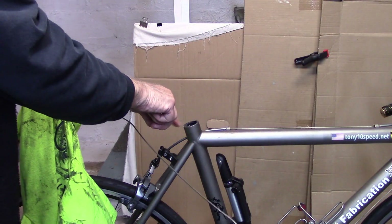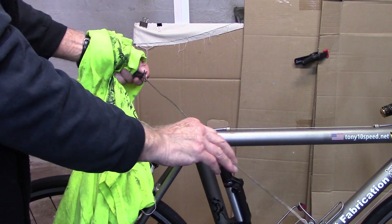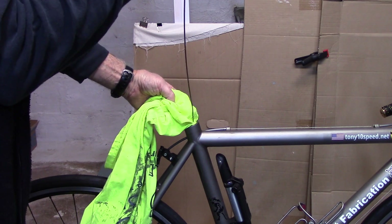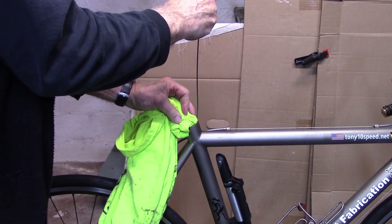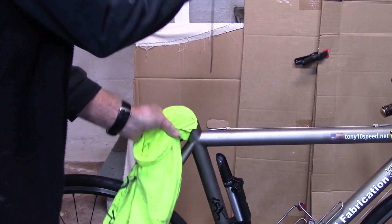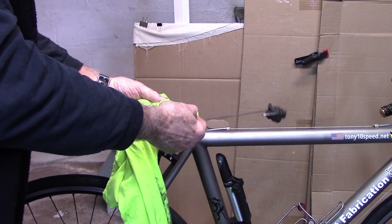It may require a hex to loosen the bolt to get that clamp off. I also want to get any old grease or grime out of the seat tube itself. I have an old metal hanger that I've straightened out with some pliers. I'll take a corner of my cleaning cloth and stuff it as far as I can down into the tubing, then swirl it around a couple of times to get any old grease or dirt out.